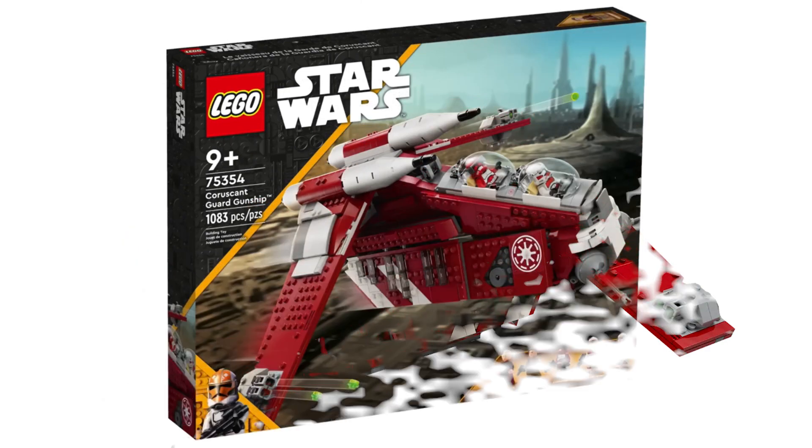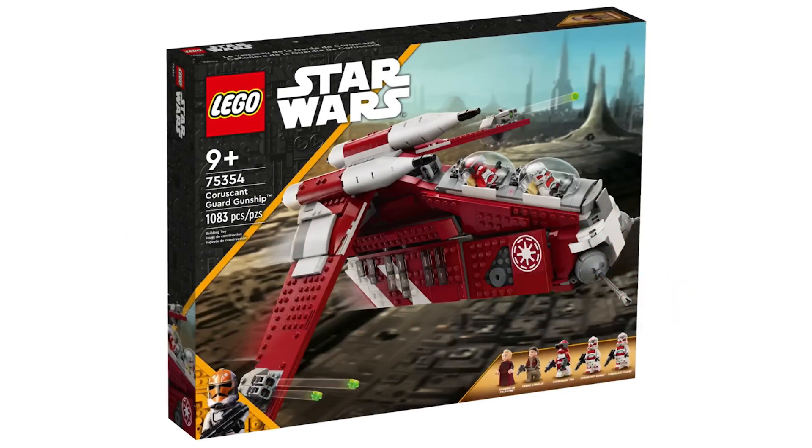Overall there really aren't that many problems with the exterior, but considering the other problems and how much it costs for a shrunken version of the gunship, I would say to wait until it's on sale to buy it. It's overall a good set, but with how much it costs for what you get, it's a much better choice to wait until it's on sale.